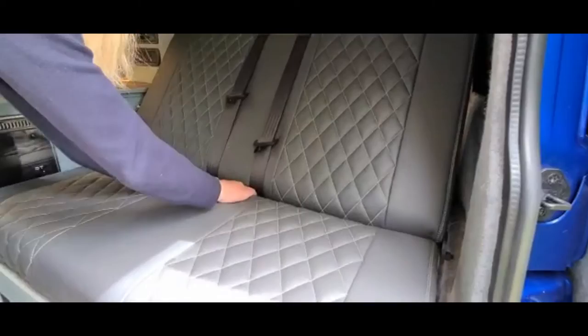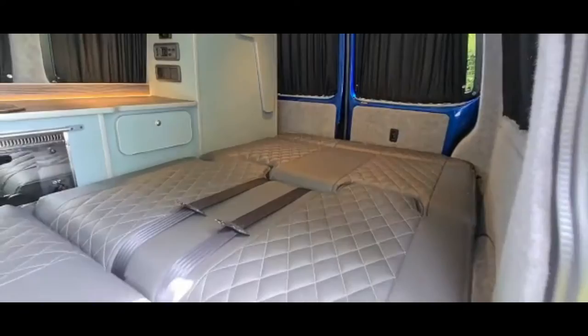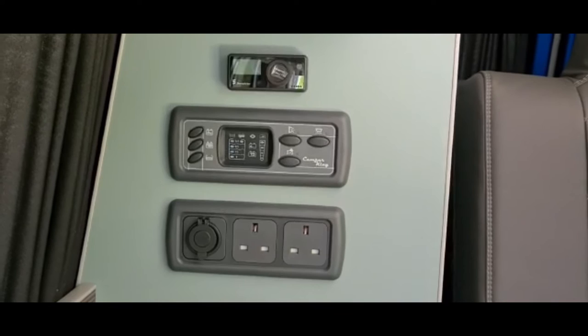This is the rock and roll bed. To operate, you push the black lever down and slip your hand down the back of the seat and pull towards you, making sure that the seat belts are up high so they don't get caught. You then use your body weight to push down until you hear the click. Be sure not to kneel on the seat while doing this. To put the bed back up, you simply push down the black lever and push back until you hear the click.